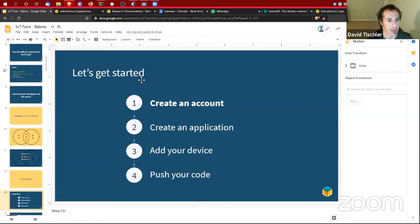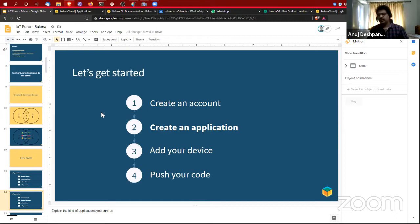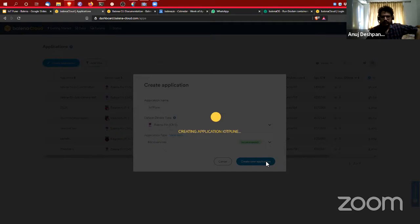The first step is creating an account, the next step is creating an application. Before we get our hands dirty with code we need to create an application. I'm going to create an application called 'iot-pune'. When creating an application you have to select the kind of hardware you're using — I'm going to use the Balena Fin. It would also work if I picked Raspberry Pi because Balena Fin is actually a Raspberry Pi carrier board.